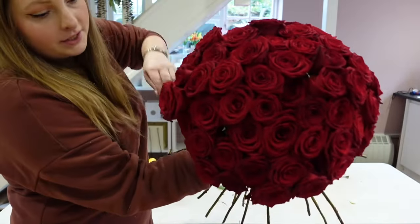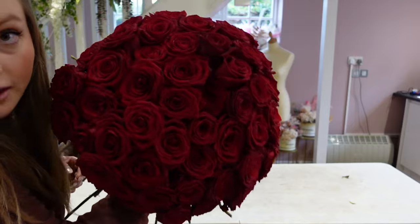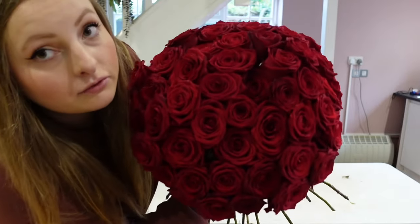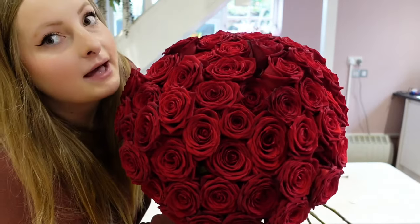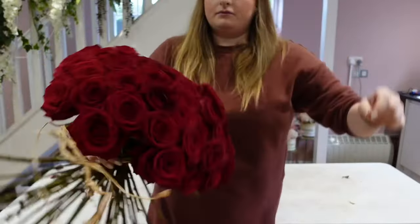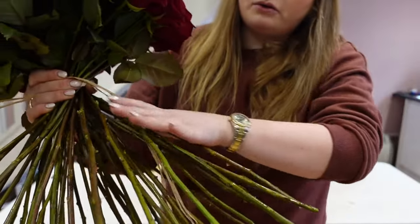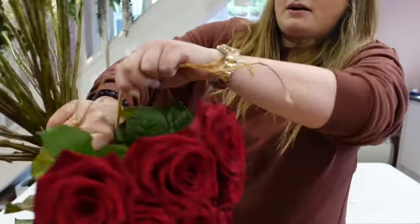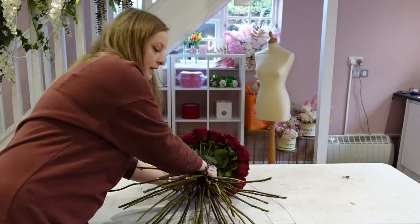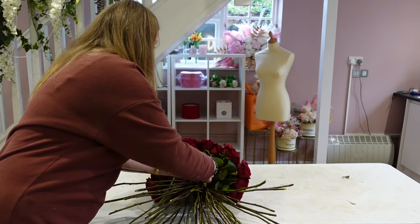I've finished arranging the roses. Some of them do slip down and go a bit misshapen, but I'm going to tie it with some raffia and then make sure all the roses are nice and level. I'm really loving it and they smell amazing. I'll just wrap my raffia around the binding point — where our hands were, where the spiral goes out — wrap it around a couple of times, gently pop it on the table so none of the heads get bruised, then tie it in a double knot.